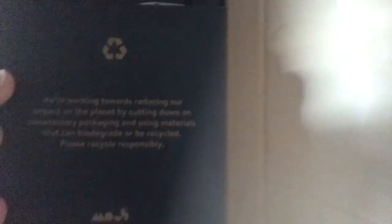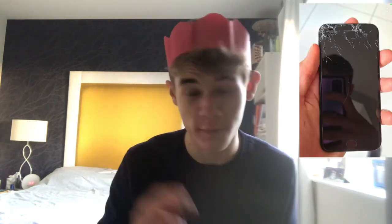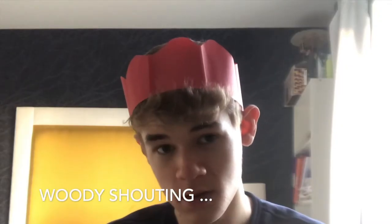Sorry about the camera quality — my phone is absolutely destroyed. There's a picture up there of what it looks like. Hopefully soon I'll be using my iPhone SE. It says here: we're working towards reducing our impact on the planet by cutting down unnecessary packaging and using materials that can biodegrade or be recycled. Please recycle responsibly.